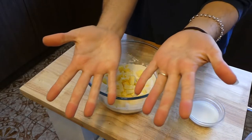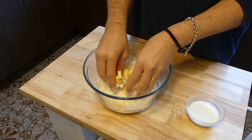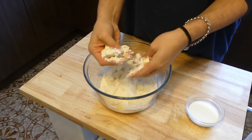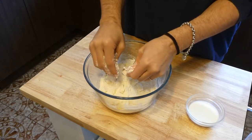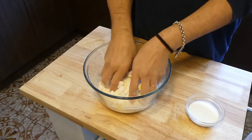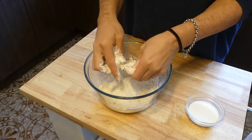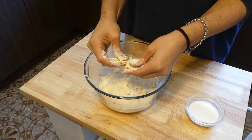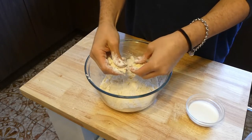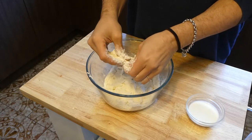The first thing we're going to use is our hands to incorporate the flour and the butter together. What we're going to do is smoosh the flour and the butter together. I had always been taught that we want it to resemble breadcrumbs, but we don't — we actually want to keep the butter in pea-sized pieces so that we get a really nice flaky crust. I'm just getting it to a point where the butter and flour are incorporated but the butter is still in pea-sized pieces.